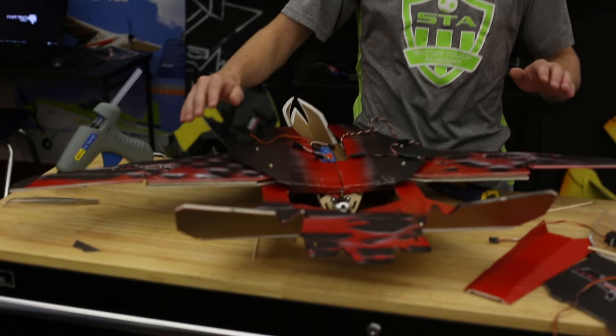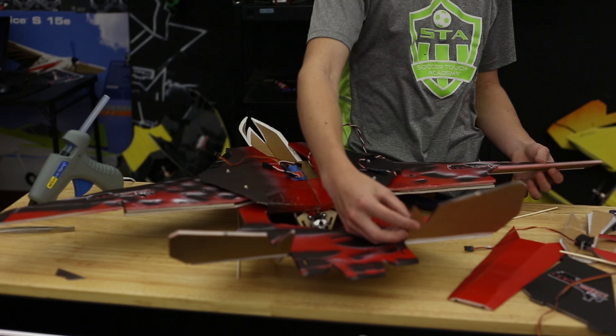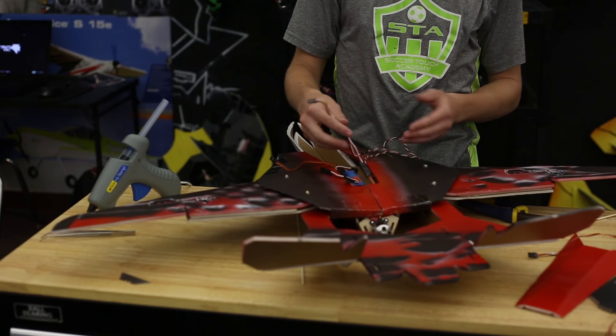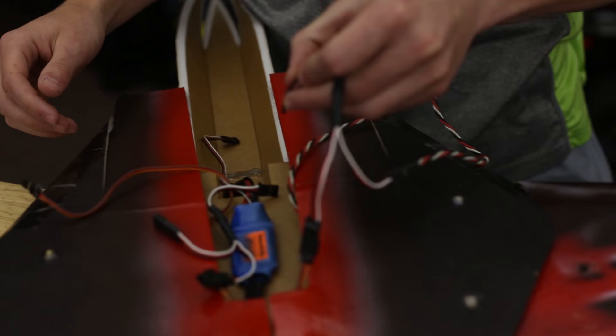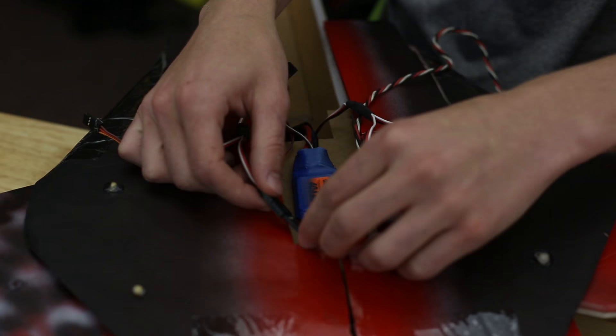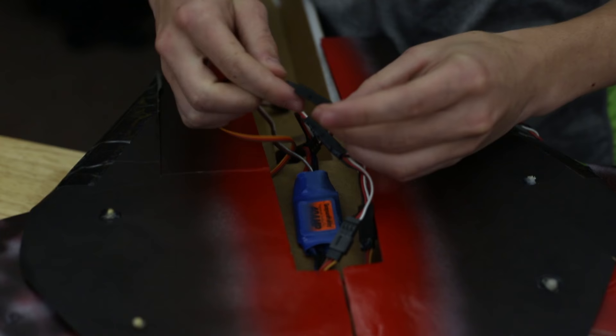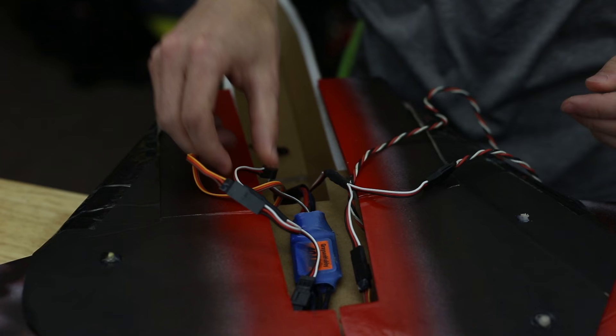Now we're going to hook up our servos in a different way than usual. We're not going to hook the ailerons and elevators together separately — instead we're going to hook one side and the other side together so they act in coordination. When you turn right both go up, when you turn left both go down. Get a Y-split, connect this servo and this servo together and put it in your aileron slot, then the same thing for the other side in the opposite slot — this one goes in the elevator slot. This creates an elevon setup. Make sure you have your colors together: white to white. Then plug it in and you're ready to go.